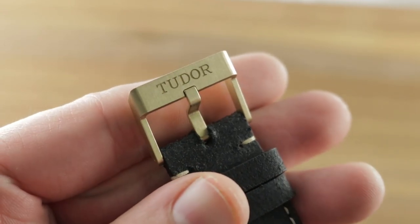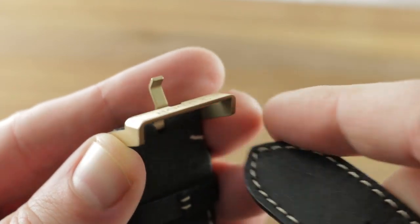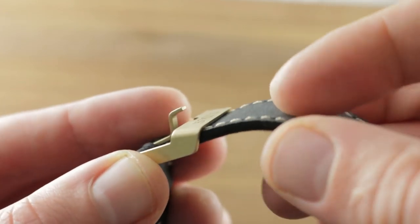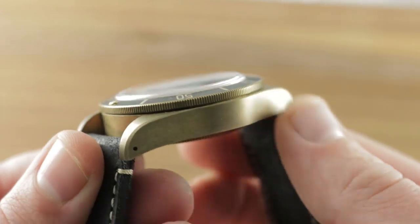There's a matching bronze pin buckle, Tudor branded, and I appreciate that they thought about the thickness of the straps. They created an arch over the top so the bridge itself is elevated above the stanchions on the side, and the strap sits inside the buckle. When it's down on your wrist, rather than stacking up, it sits in the buckle and stays nice and flat and unobtrusive.